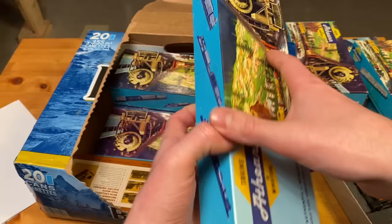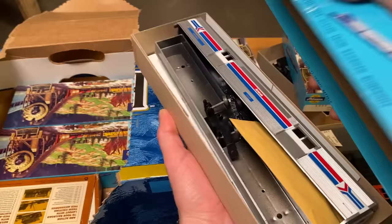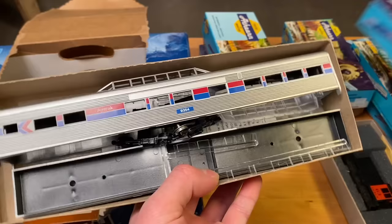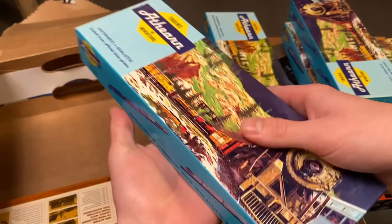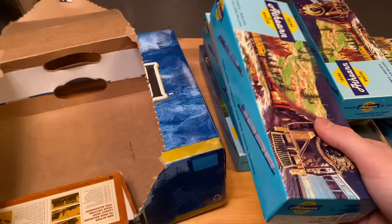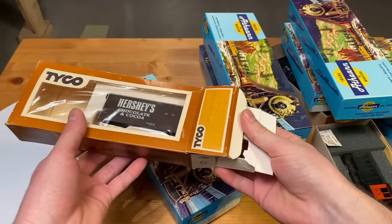I think this is another passenger car — indeed it is. A third passenger car, and this one's some kind of a baggage car. A fourth passenger car and it's a dome car. There we go with the couplers. My goodness, another one — unbelievable. Finally the surprise, and it's a vintage Hershey's car — how cool, check it out.